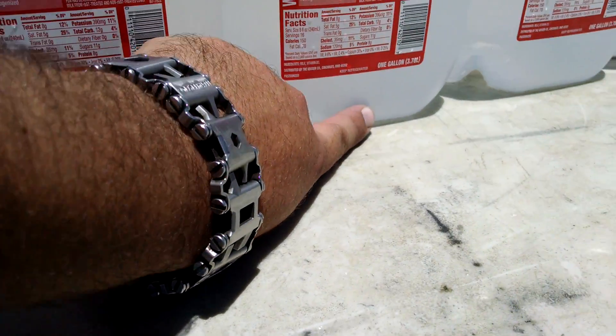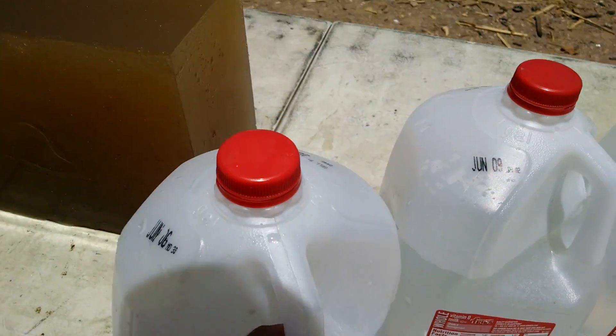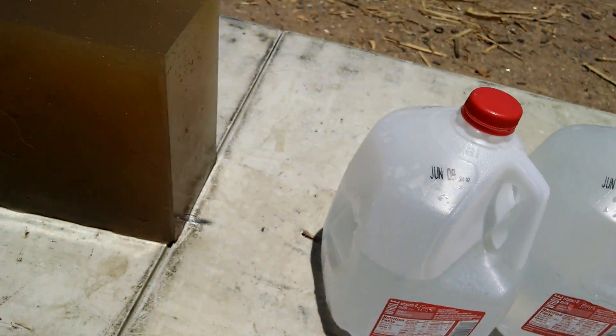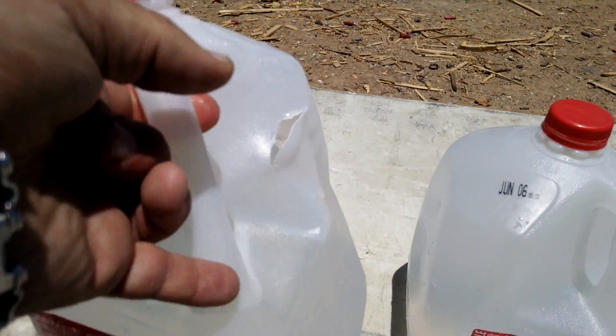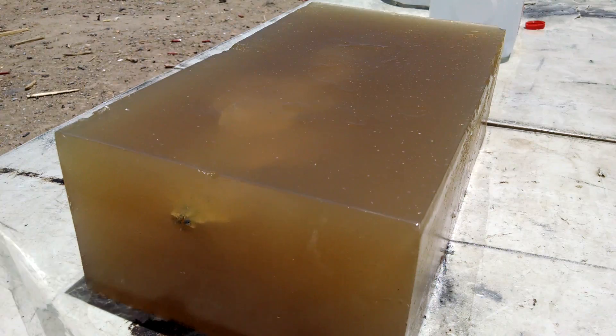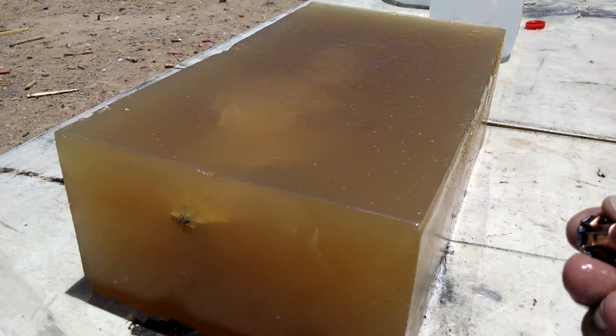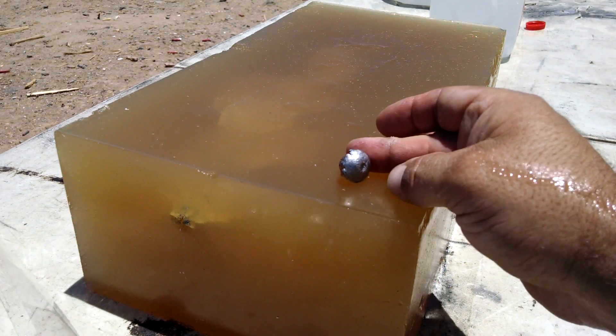And we can see it right there, that's pretty cool. Kind of cracked, thumped the back side of that jug pretty good. Wow, it's absolutely perfect.